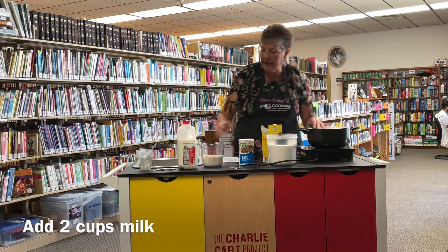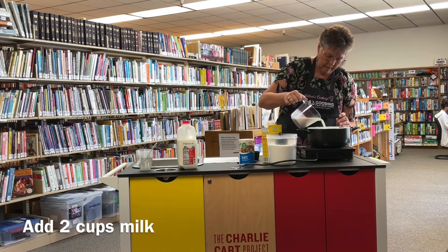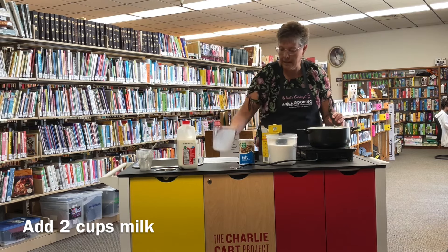Now we're going to add two cups of milk, and again whisk that all together.